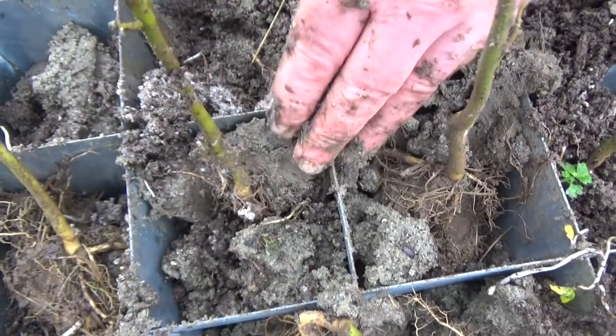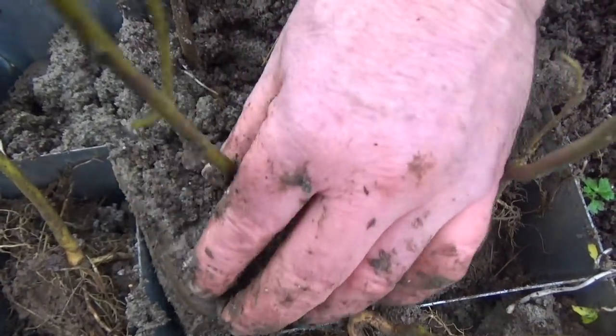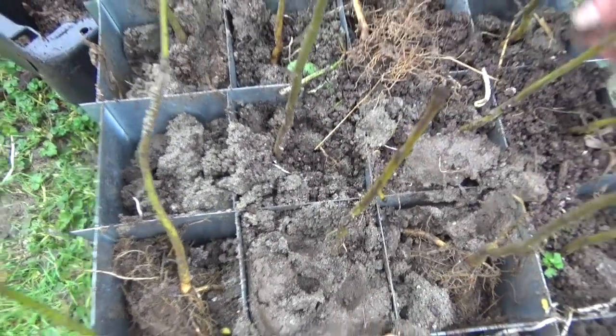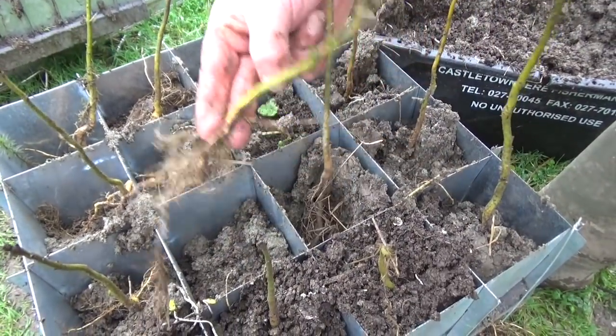Of course, you don't need a fancy plasma cutter to make these. A thin cutting disc in a grinder would do the same thing, or even a metal bandsaw. But I have a plasma cutter these days, and I'm going to play with it.